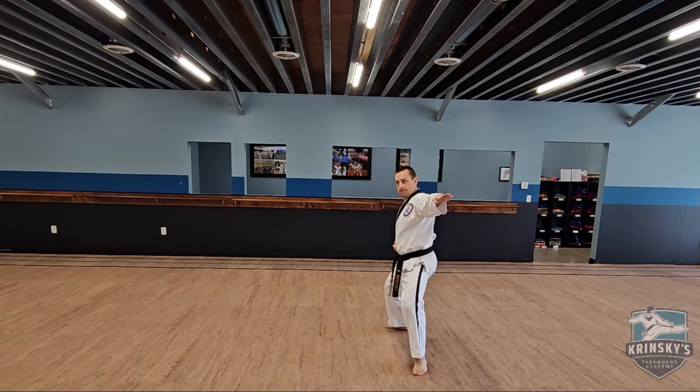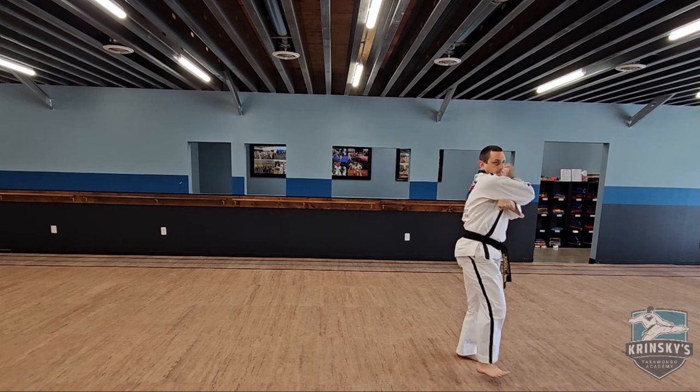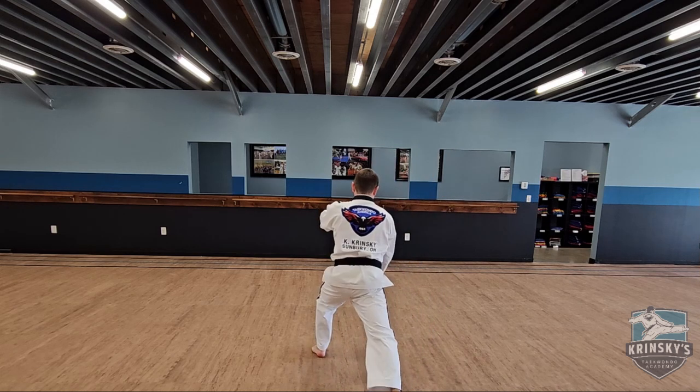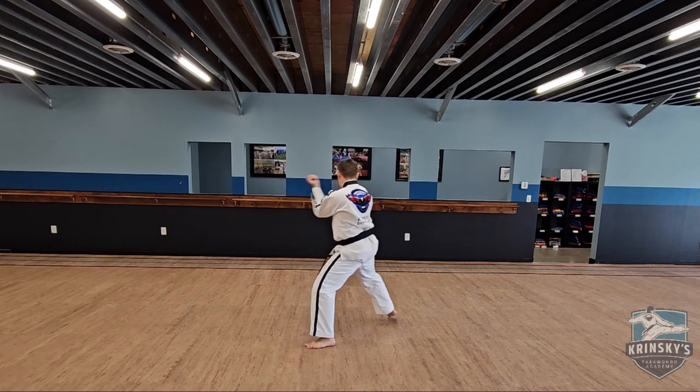Leg raise, knife hand strike, shift, elbow, leg raise, knife hand strike, shift, elbow, rotate and turn, double ridge hand block into nine block, double ridge hand block low, again into nine block.